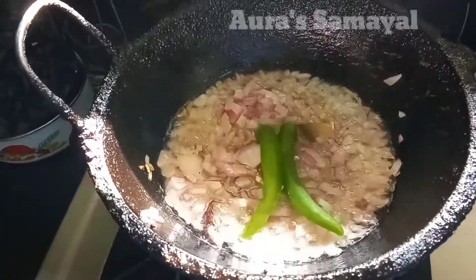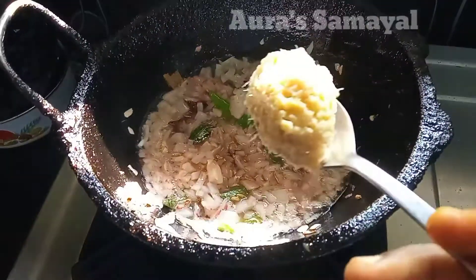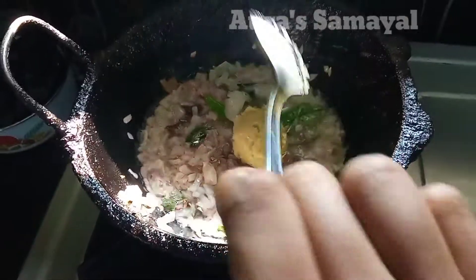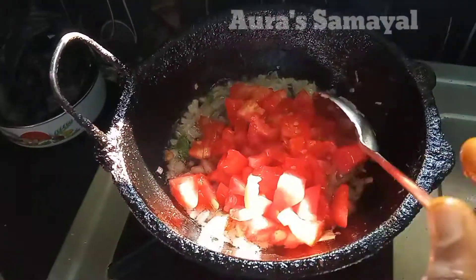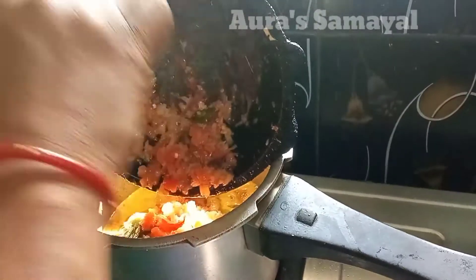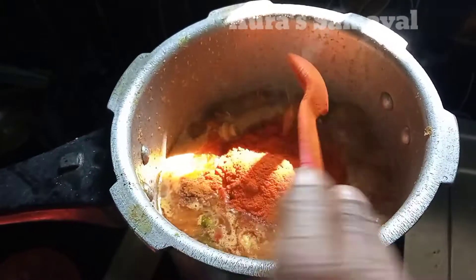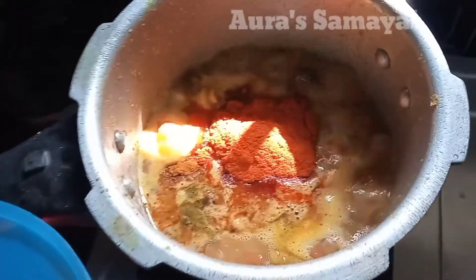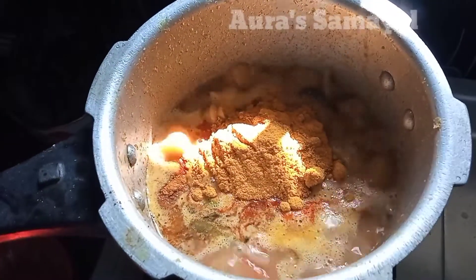Then add a wash and add that. Add 1 spoon of fish — a full spoon. Cut and add a Kakali. Now we will add 2 spoons of honey powder.